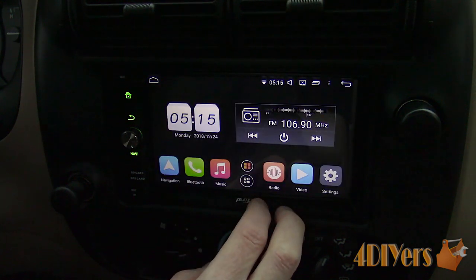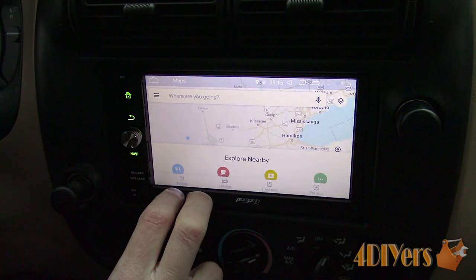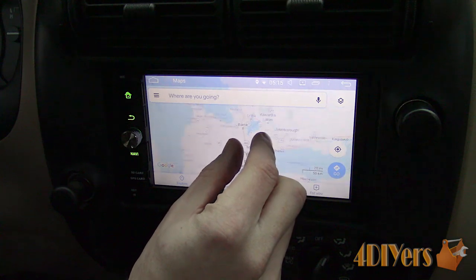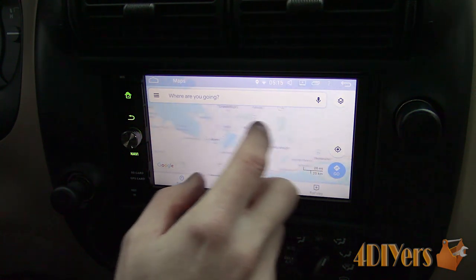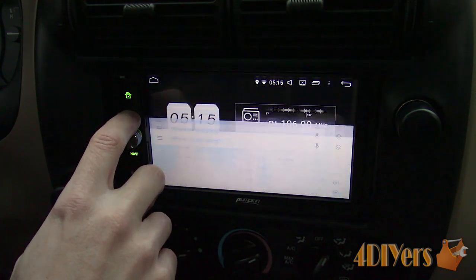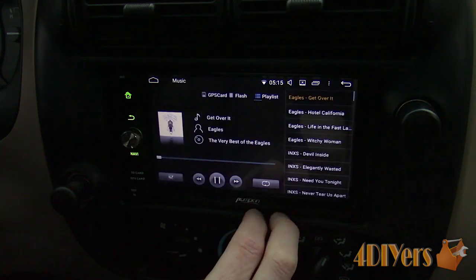For navigation, this can be accessed from the buttons on the bottom of the main screen or on the side buttons of the head unit. In the menu there are options available to change your navigation program — right now I have this set up with Google Maps. Dragging my finger across the screen I'm able to move the map around quite easily, and using both fingers allows me to zoom in or zoom out of the map.